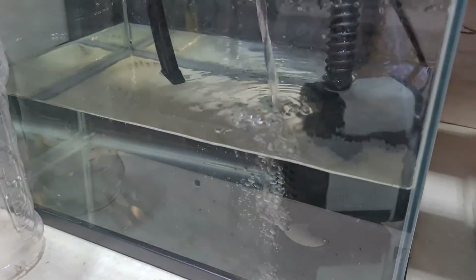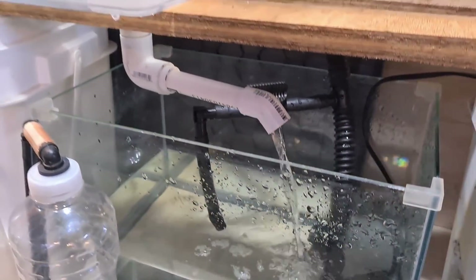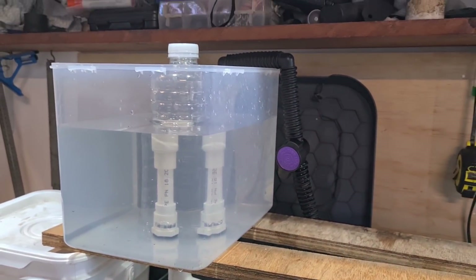G'day folks, it's Rob here. In today's video we're going to be running through a couple of issues that people commonly have with running their bell siphons in their aquaponics media grow beds. I've also made up a little demonstration rig just to showcase the issues once we get to them.